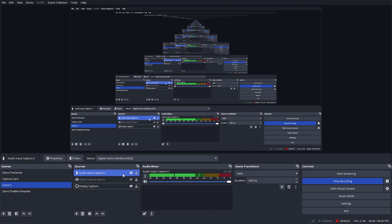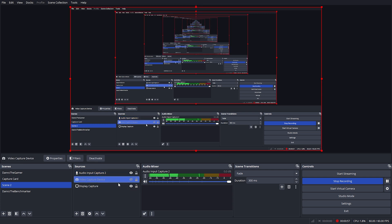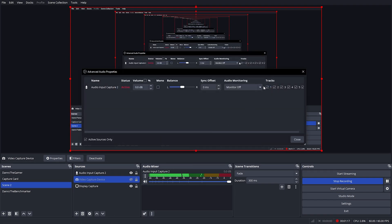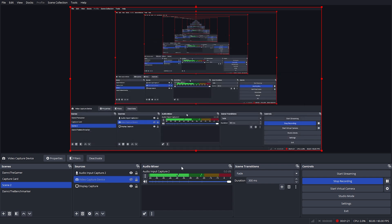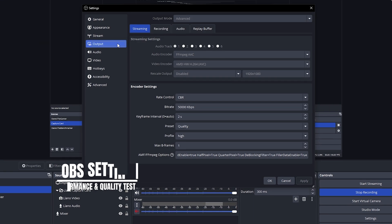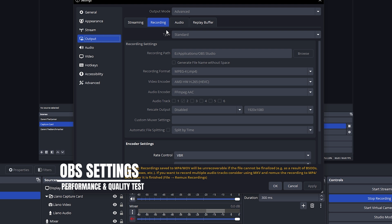In my case, I used a PS4 Slim. Once set up, hit record. For this test, I recorded using my GPU — here are my settings.